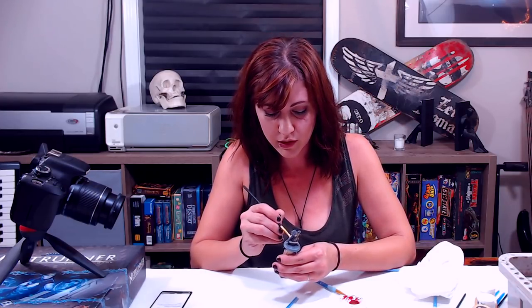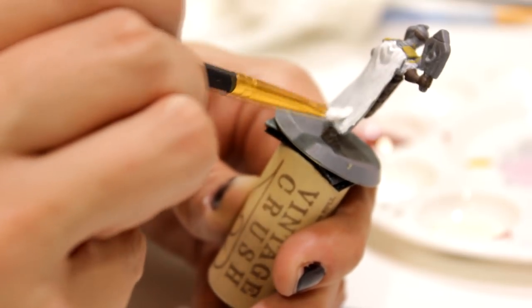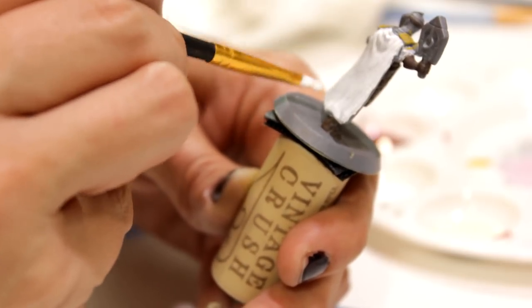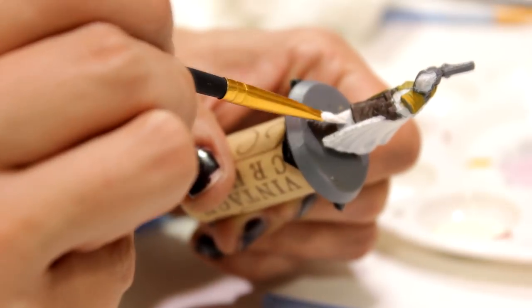It doesn't really show too well on the card for the figure, but since it's a white figure, I like making it easily identifiable. I'm going to use a wider, flatter brush on this part just because it's a big flat area — make it nice and easy on myself. So we're going to do his head, which is the only skin showing. Normally I'd use like a portrait pink or a flesh tone, something like that in the mix, but I really feel like he's never been in the sun.